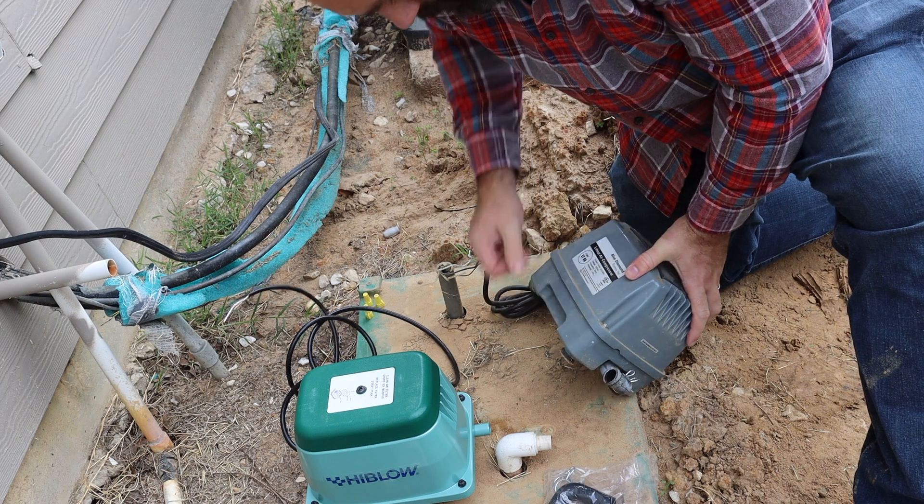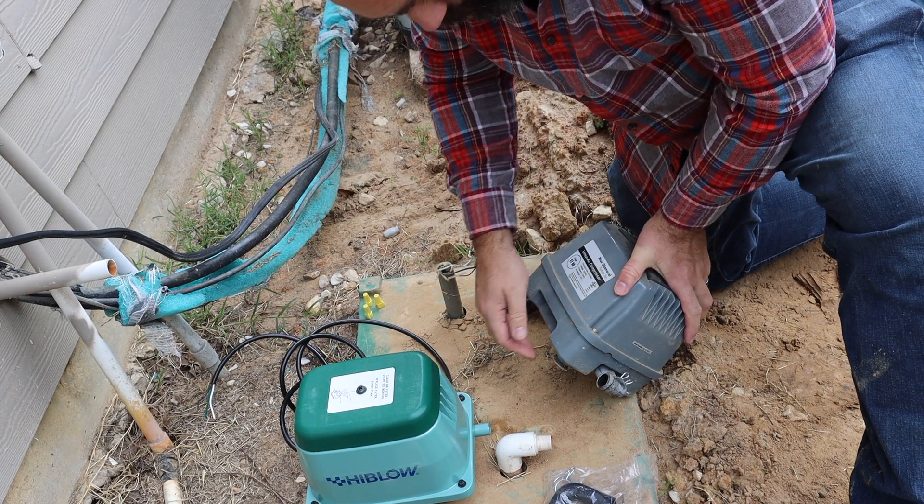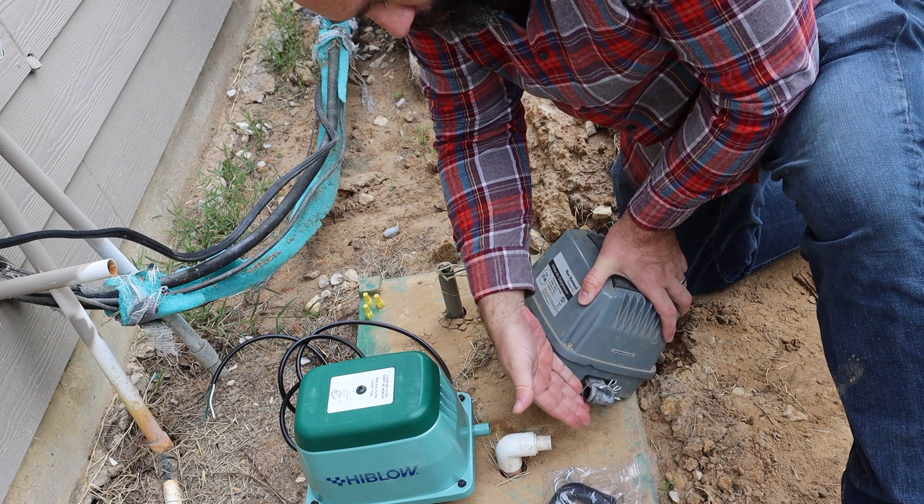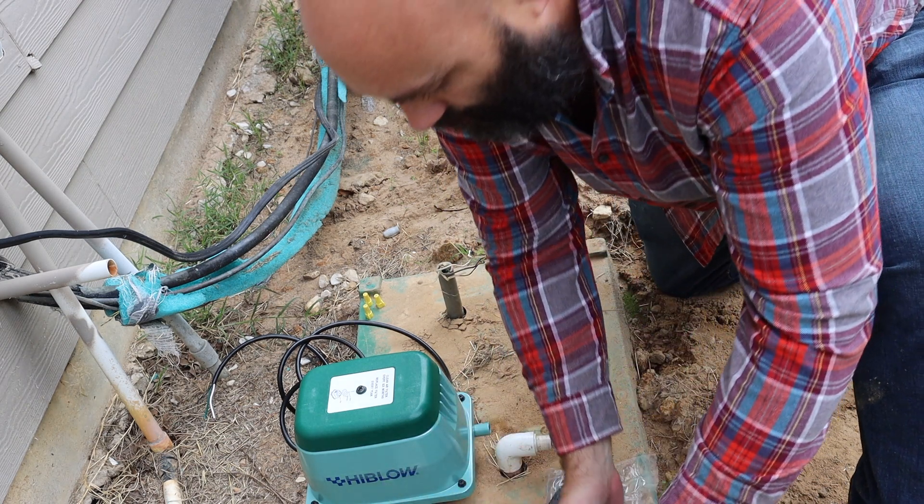We could tell it wasn't working — we disconnected this and you could actually feel there was very little air pressure here. Very little.